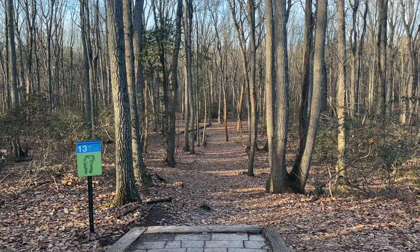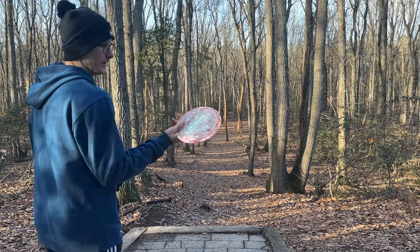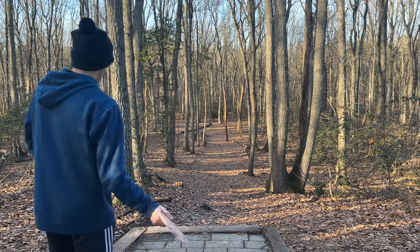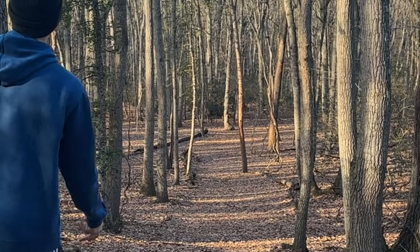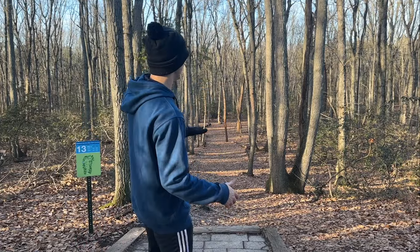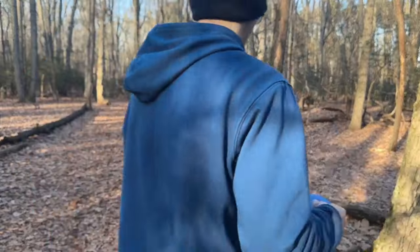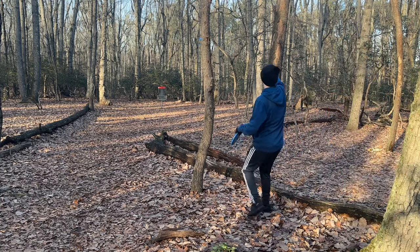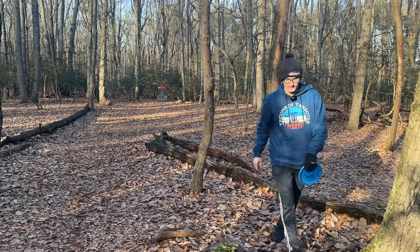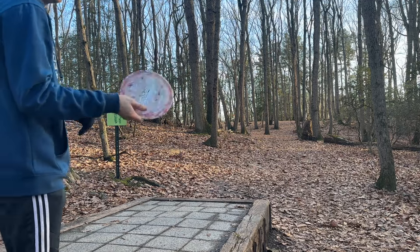Hole 13 — 204-foot par 3, just straight down this hill. I would definitely never throw a Captain's Raptor here normally. I would throw a Zone or a soft backhand turnover shot, but hey I want to show this off. It would be insane to get an ace but we'll never know. So it's not as stable as I was expecting — I was expecting it to really kick out real quick from that anhyzer. I'm actually kind of surprised at how not super stable this Captain's Raptor is.